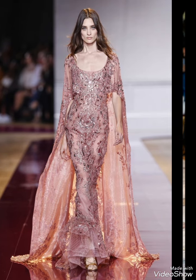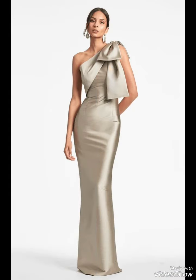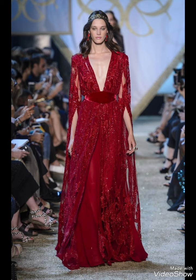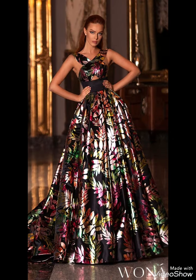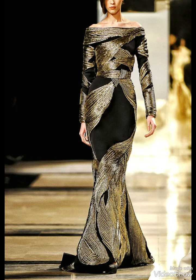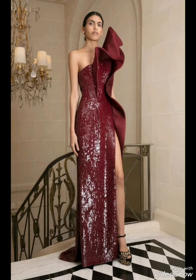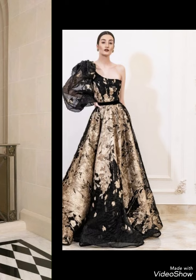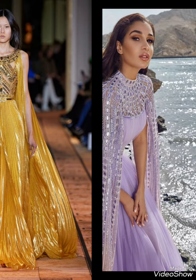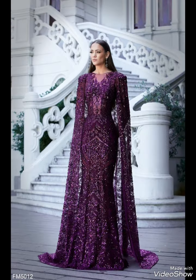Hello guys, Assalamu Alaikum, welcome back again to my YouTube channel, My Fashion Hacks. I hope you are so fine. I will share a beautiful design with you — an amazing and stylish collection. I hope you like this and you like my video. New styles and new designs, every design is so different to each other. Very stylish and amazing collection, beautiful colors, beautiful designs you see in my video.